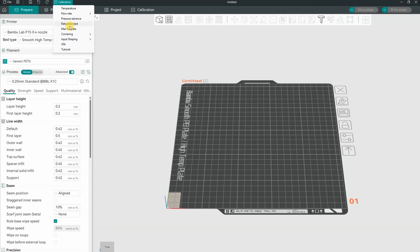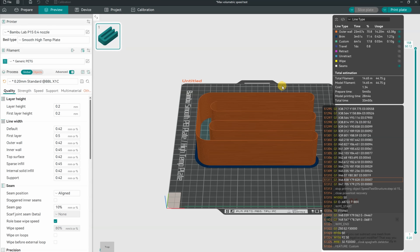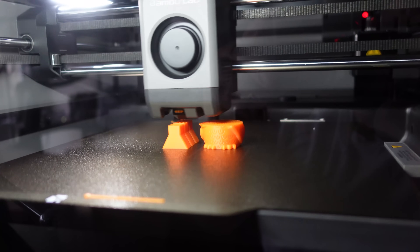For the maximal flow rate test I'm using Orca Slicer. Flow from 10 to 50, and using this step it will generate an object which is exactly 50mm high. From this I can calculate the max flow rate if it fails earlier. Here you can see the preview. For PLA the temperature will be 220 degrees Celsius and for the PETG 260. There is no slowing down on the smallest cross-section area.